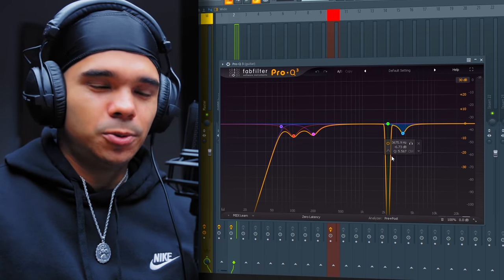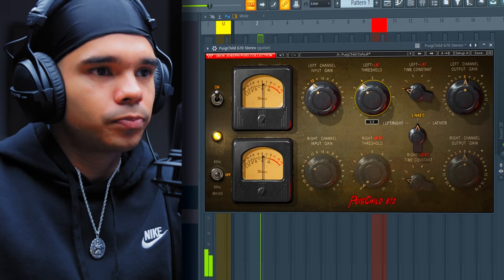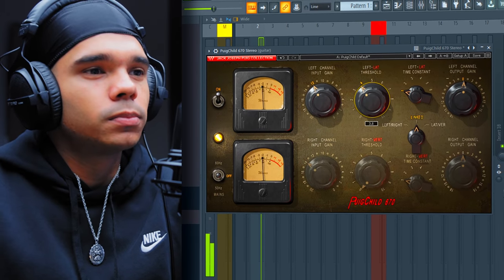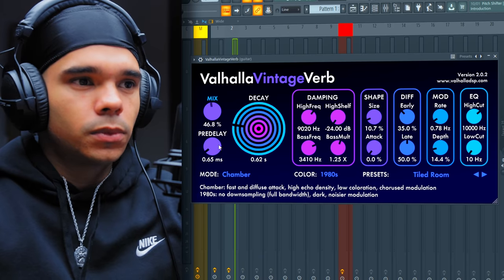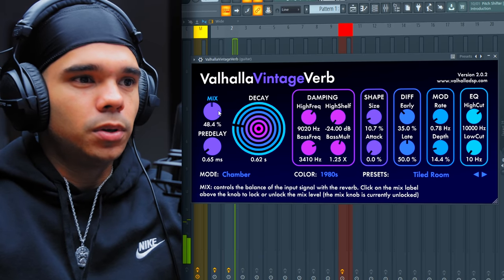I'm just going to go and add a little bit of processing - I don't think this needs much. I've added a bit of EQ. That massive cut right here is where I was sliding between the notes. I'm going to come in with the Puji Child compressor, just damping off on those transients a little bit. Then I'm just going to add maybe a tiny bit of reverb, and I'm going to ease off on the mix a whole lot as well.